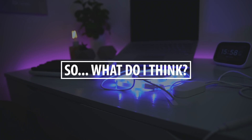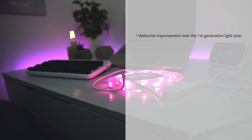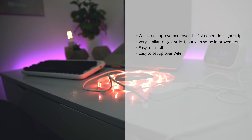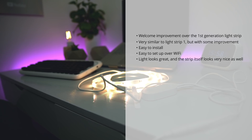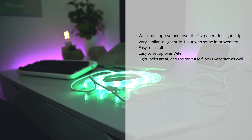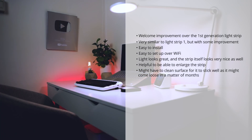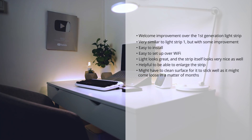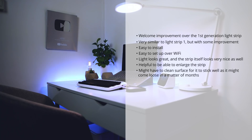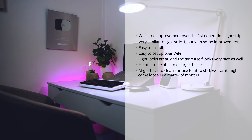What do I think of the Aurora Smart LED Strip Plus? I think it's a very welcome improvement over the first generation. In basic functionality, it is very much like the first generation — it's easy to install, very easy to set up. Not only does it look great, even the strip itself is designed nicely, and it's got a nice unboxing experience as it all looks very premium and polished. The added functionality of being able to enlarge the strips is very welcome. One downside may be that you would have to make sure that you clean your wall very well, as it might get loose after a certain time if you attach it to walls with latex paint, for example.